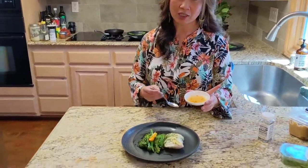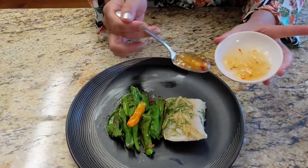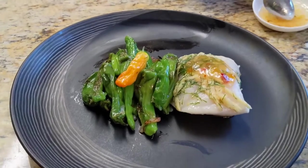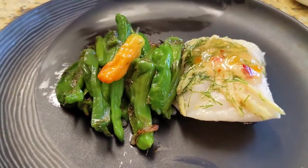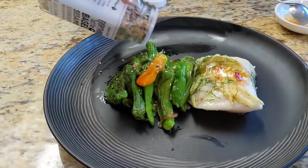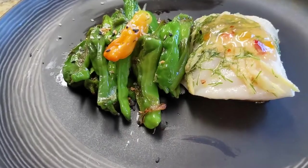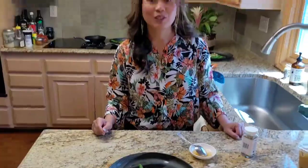Remember the Costco habanero pineapple sauce? We're just gonna take a little spoon and top it on — it's gonna bring so much flavor. Look at that! And then from Trader Joe's, the Everything But the Bagel sesame seasoning — I'm just gonna sprinkle some here. And that's our meal! Doesn't that look great? So healthy as well.